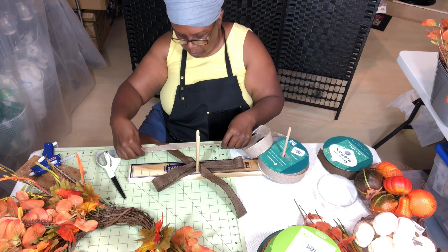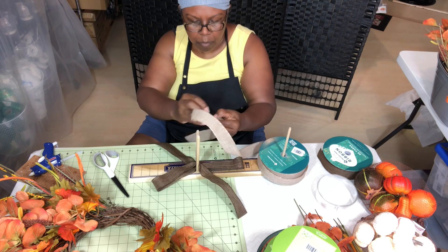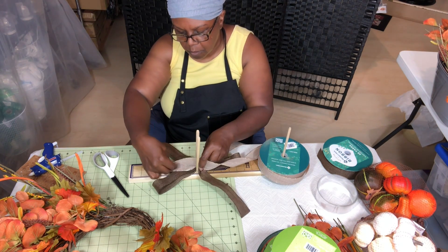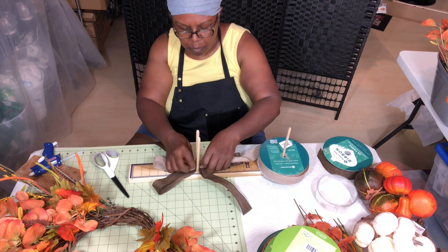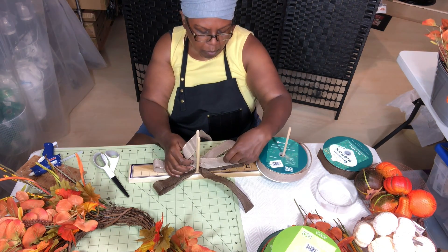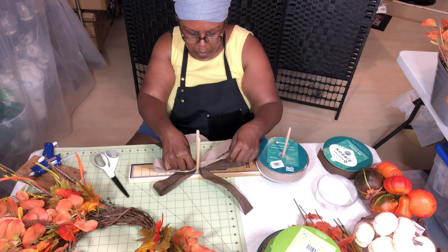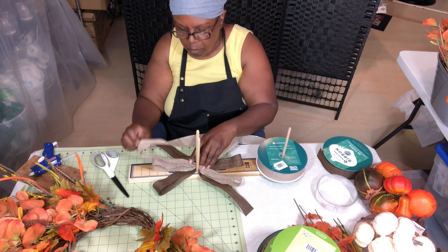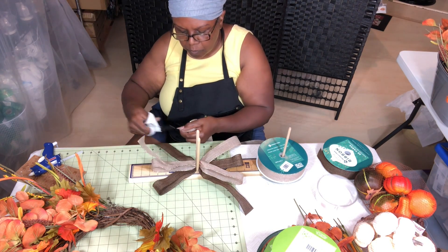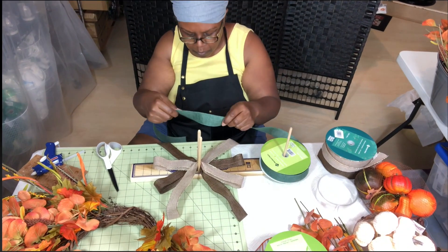The next ribbon I'm using is a tan color. As I'm building forward I want to brighten it up a little — I have another dark color coming but I didn't want two dark colors right together. When you have the bow you won't see as much of a break but you will see dimension — it won't be dark brown directly against dark green, which is what I'll be using next.